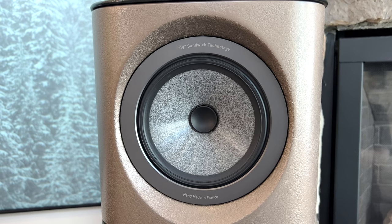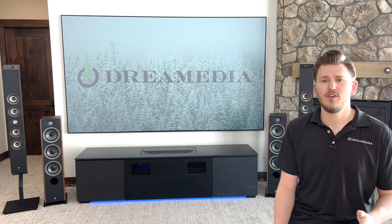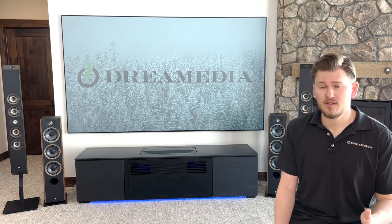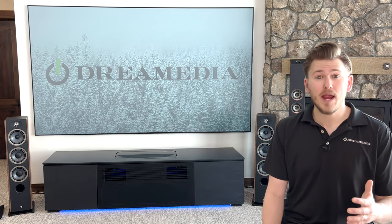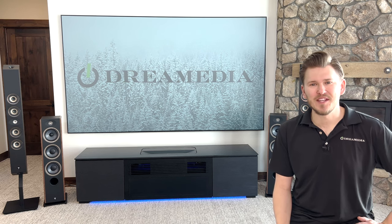The second finish that we're not going to show today is going to be the black Austria finish. I also wanted to bring to your attention that in upcoming videos we are going to be unboxing and connecting these brand new Sopra number twos in the concrete finish to the brand new Focal Classique lineup. Let's get into the specifications.